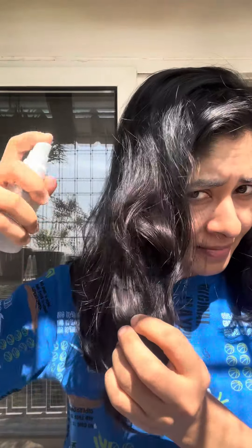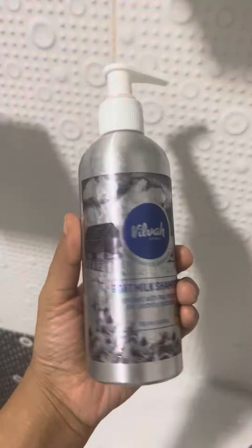I follow the reverse conditioning technique a lot, and today is a perfect day to test it out because I am using my husband's favorite shampoo, the Bilba Goldman shampoo, which is meant for oily scalp. He uses it, but my hair strands are dry and I have an oily scalp, so I have to test it out with the reverse conditioning method.